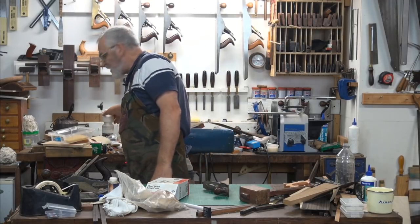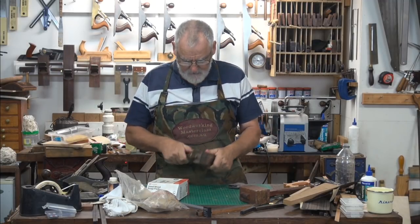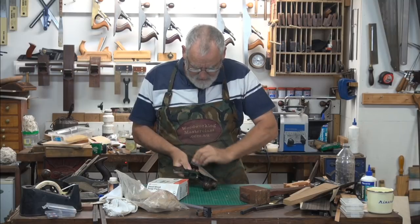You could use wet and dry with kerosene or wet and dry with water — it doesn't matter. I might just polish the bits so I don't get anything else messed up. There we go, there we go.